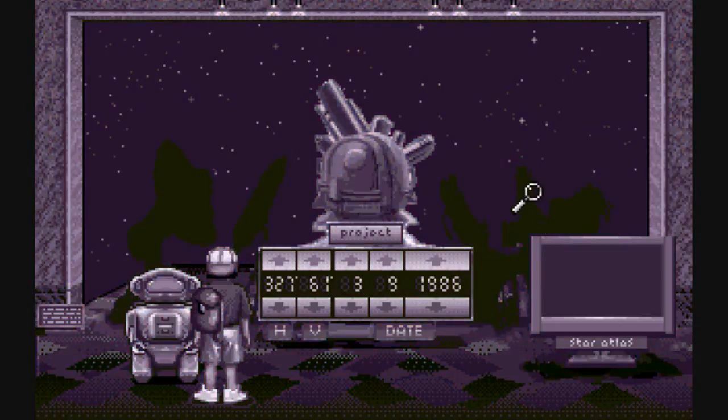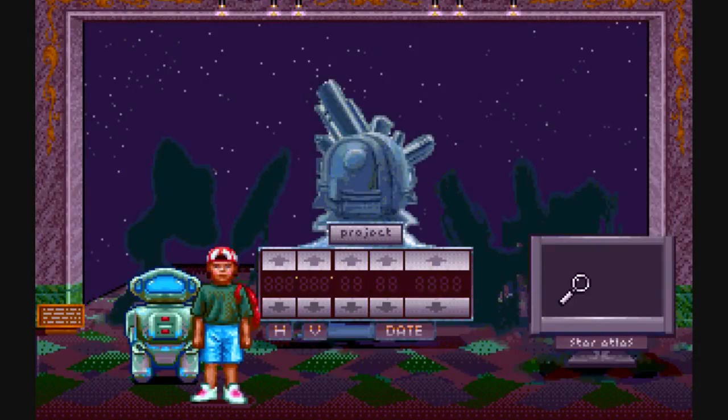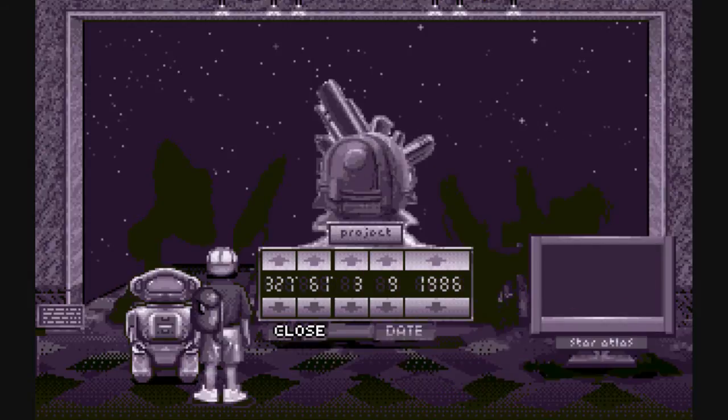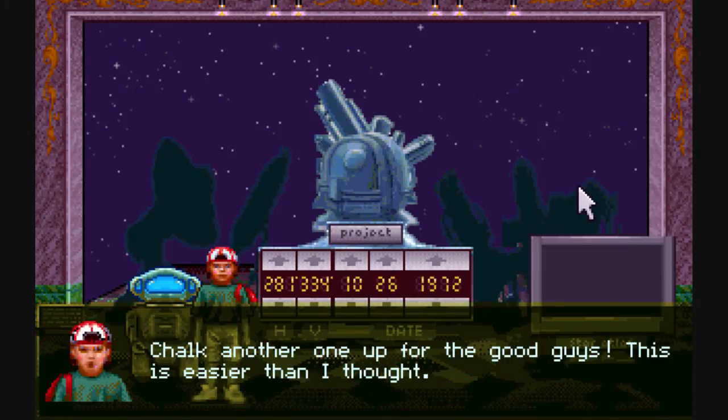The next one is going to be that. Maybe it is this one — okay: 20 by 145. You know the drill, I'm going to cut to when I'm finished inserting everything correctly. All right, the last one is 1948. And there we go.